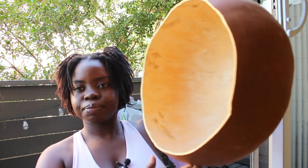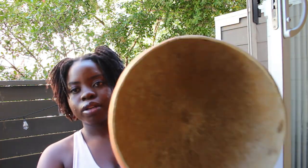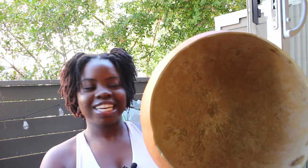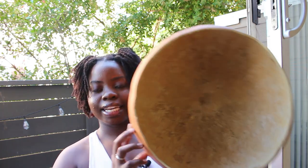This is my Deze before we get started painting or changing it. It's just a big gourd, like a big pumpkin gourd. I got it when I bought my Mbira, which I'll show you in a second, but I thought I would decorate it and make it fun and pretty. I'm going to chisel it to make the line more straight — it's a little jagged — and then paint it to make a beautiful Deze for my Mbira.